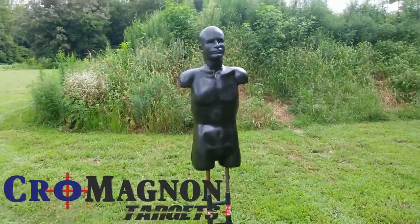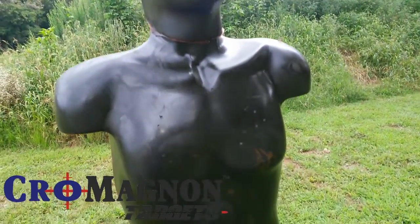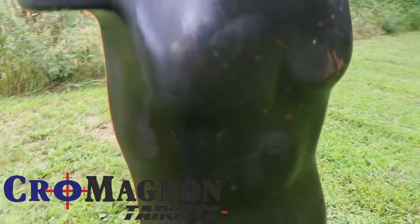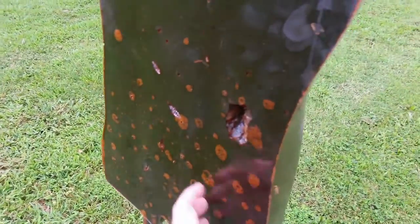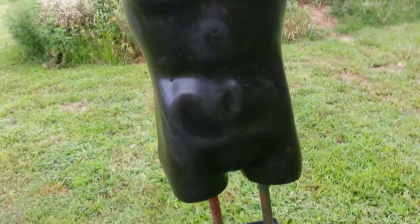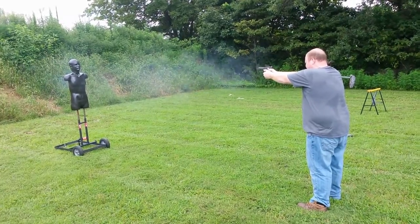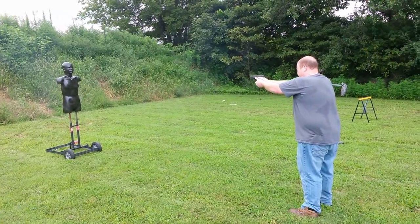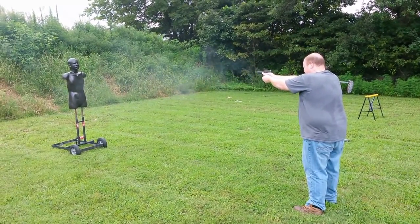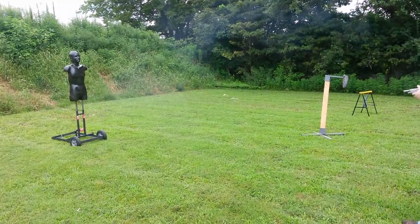All right, we got the Cro-Magnon set up again. It's gonna take some shots of nine millimeter — got a couple hundred rounds — then some .223. We're gonna try to get a life expectancy here today. You can see this just from the last time we shot it — those are the bubbles — so you can see it's still in good shape with a couple little holes in it.